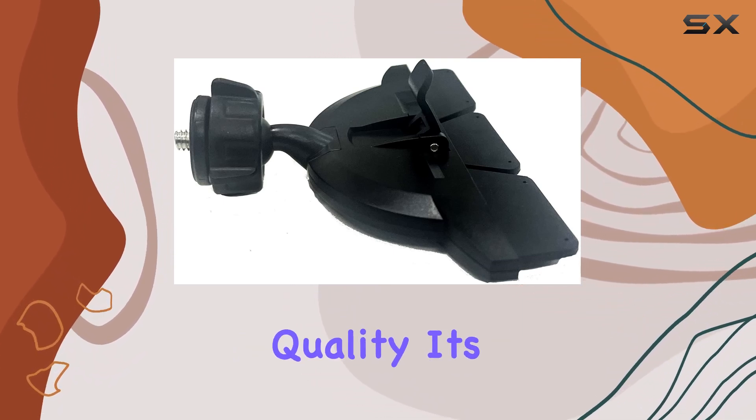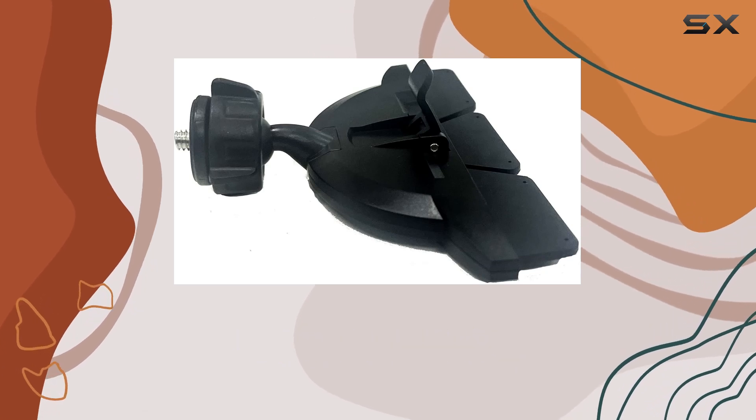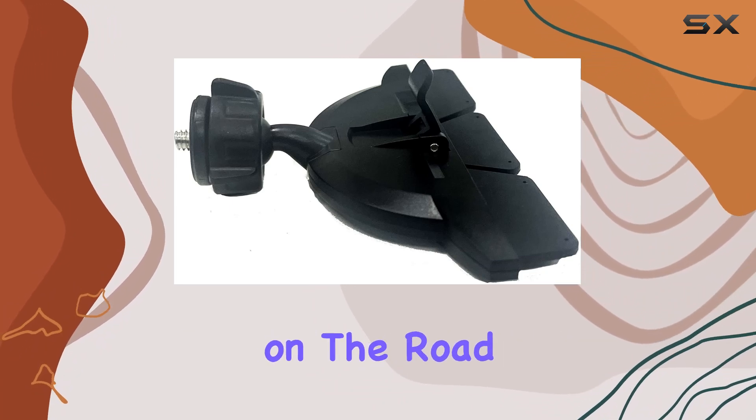In terms of build quality, it's solid. Constructed with durability in mind, this mount feels sturdy and reliable, providing peace of mind knowing that your equipment is safely secured while you're on the road.